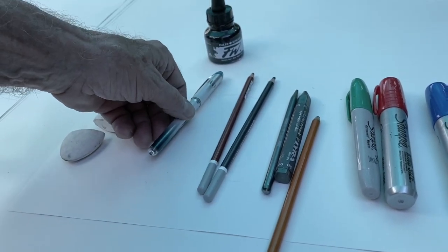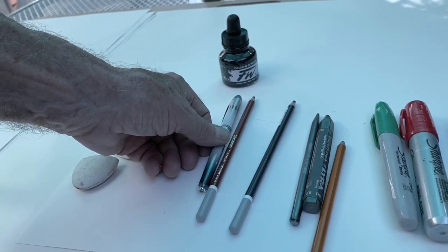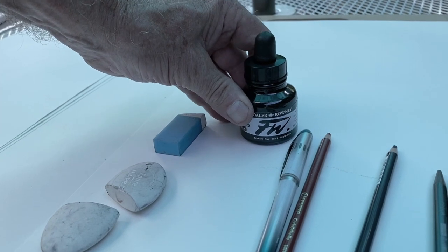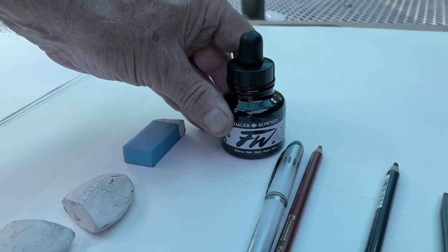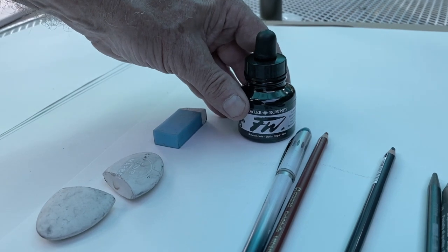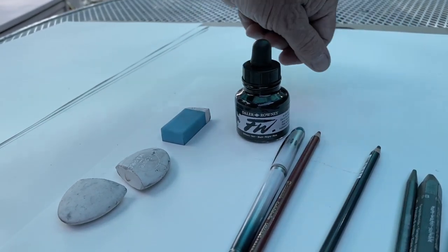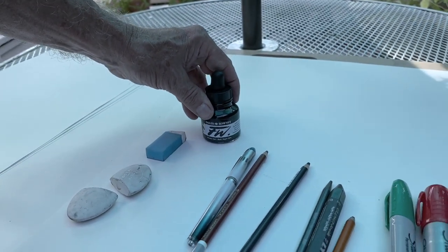Most importantly, you've got some drawing ink in your kit. While you have a brush to use with the ink, I think you might want to save the brush for a future assignment. What I've found that makes fairly strong marks would be using the eyedropper cap that you have on the bottle of ink and moving it around a piece of paper to get a kind of Jackson Pollock drip effect with the drawing ink.